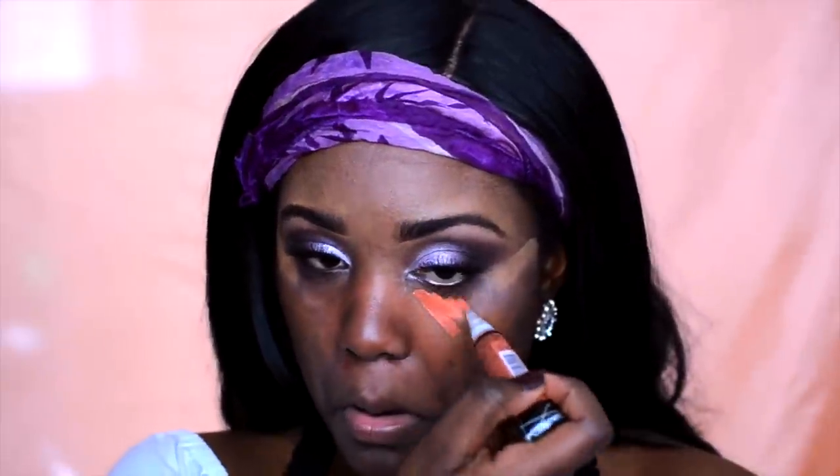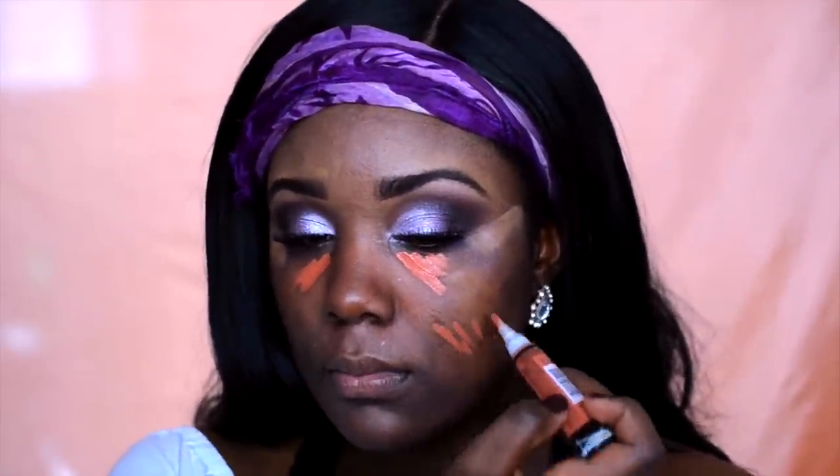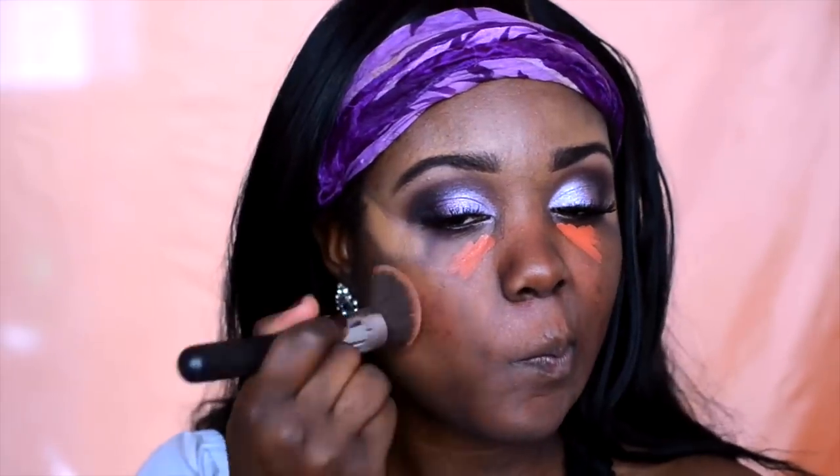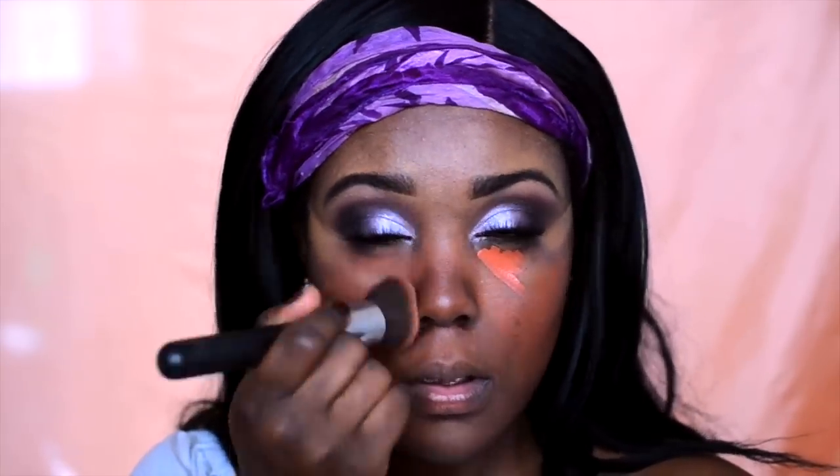Then we're going to move on to the face. I'm going to go ahead and color correct using an orange concealer. All I do is apply the orange concealer by my dark spots under my eyes to cover any dark circles or any other parts of my face that are a little bit more darker than usual.